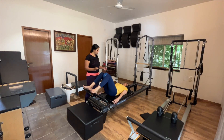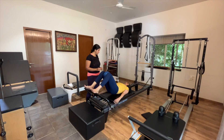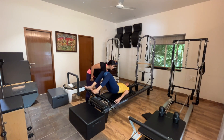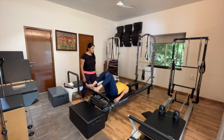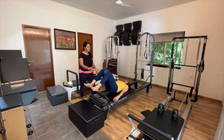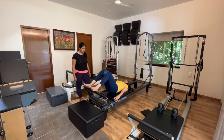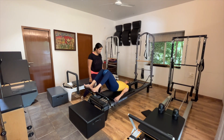Think of your spine as a string of pearls — as you go up, lift one pearl at a time, and as you come down, lower one pearl at a time. Let's do one more, and gently connect into the ball with your inner thighs as well.